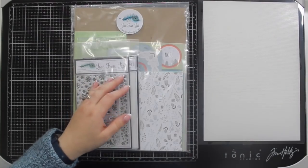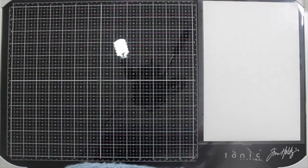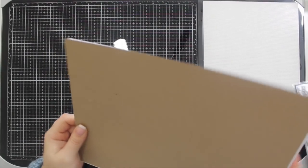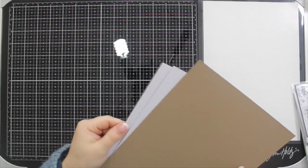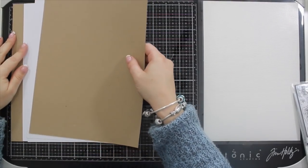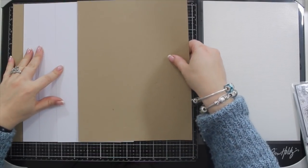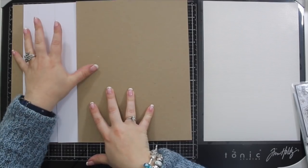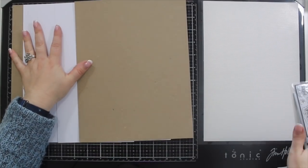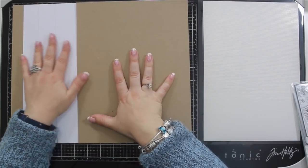As I do every month, I'll take away the embellishment bag and dig into the A4 bag first for a run through of what's in here. We'll start with the cardstock — this month I've done something quite different. Every month I include lots of coloured cardstock, but this month I'm putting in five sheets as always to make your ten cards. I've put in three sheets of white and two sheets of craft.